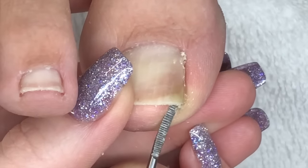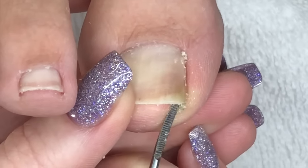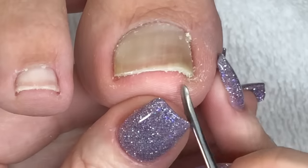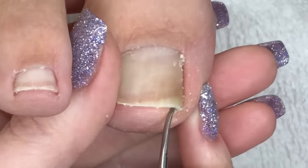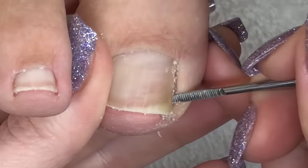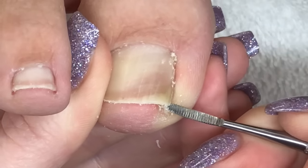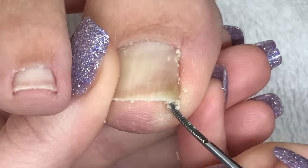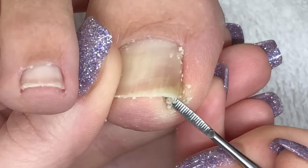You want to be gentle when trying to remove anything from under the toenail or in the side walls, and if it's not coming out easily by coaxing it, then the foot needs to go back into the water. Just go slow, be patient, wiggle, push, pull, wiggle, and it will eventually come out.